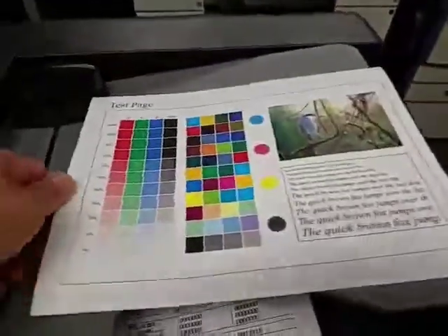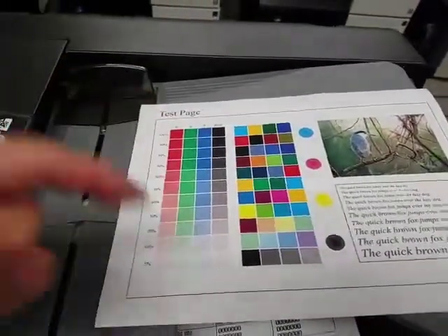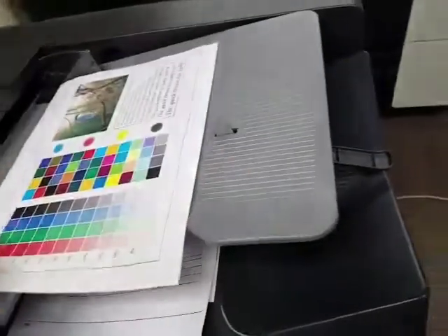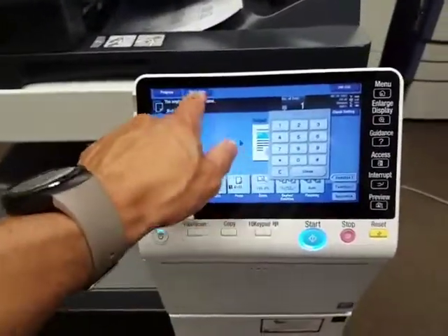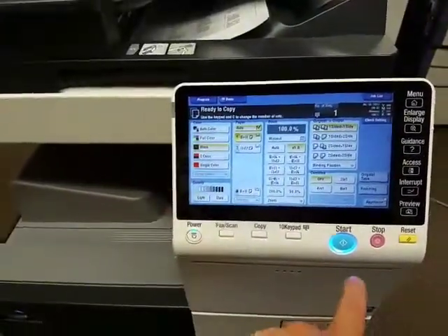Here is the sample as you can see — it's very clean from darkest to lightest. Let's go ahead and test the document feeder on this. I'm going to make sure the tabs are touching each side. For this demonstration I'm going to do a black and white copy so we can save the color.